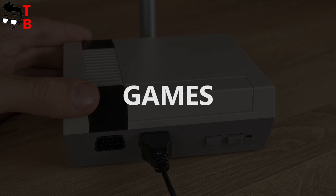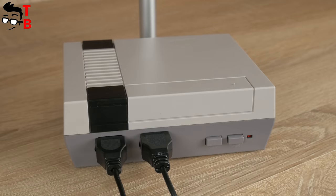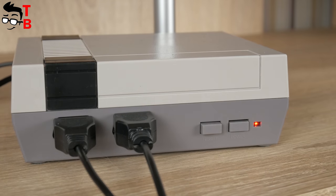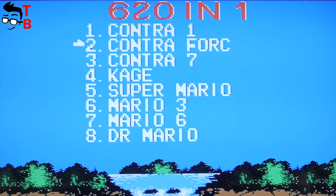Now let's play some games. First, connect the controller to the game console. Then connect it to your TV via the audio-video cable. Now press the power button, and you are ready to play. The home screen offers the list of 620 built-in games.